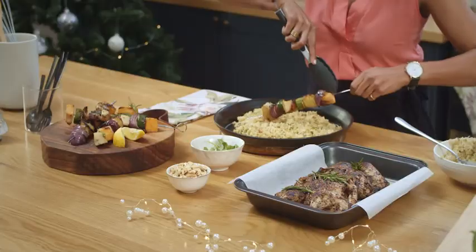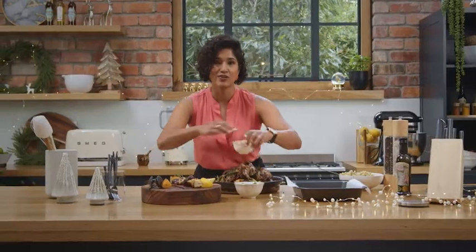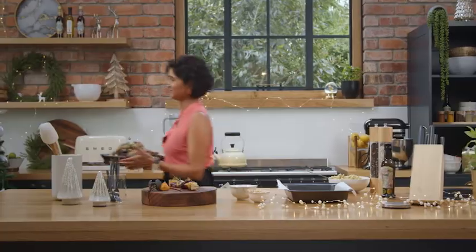I'm going to take the vegetables off the skewers and put both chickens on whole. I'm just going to garnish with a couple extra cashew nuts and some lemon. There we have it — your main dish. Let's eat!